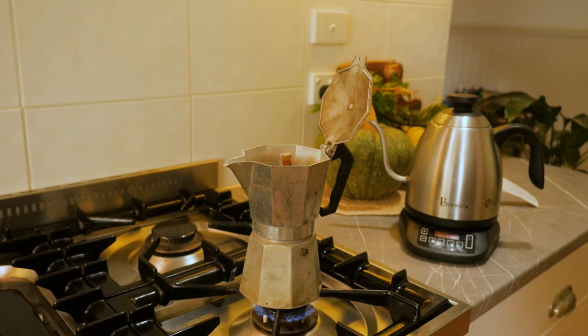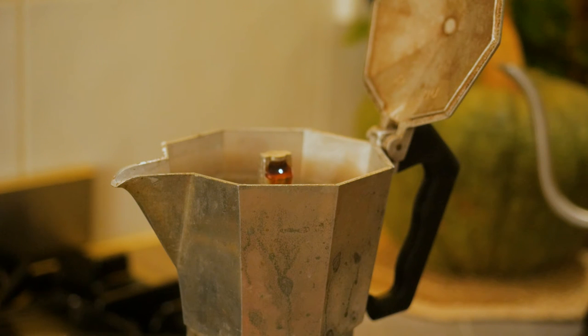Pretty soon it's going to make its way up and out of the top chamber — there it is, beautiful. We're going to let that fill into the top chamber until we start getting a real sputtering and spattering at the top, and that's when we'll turn the gas down and it's ready to pour.